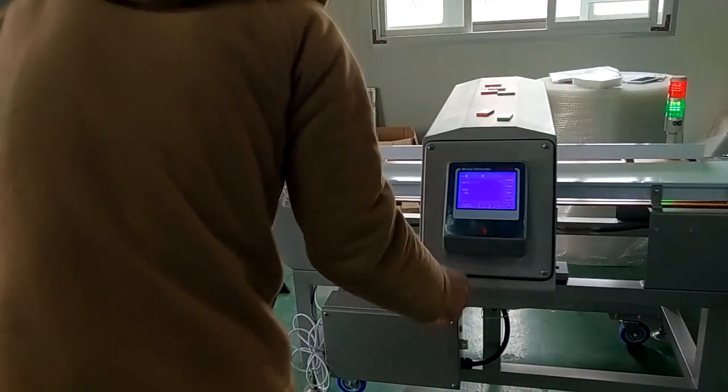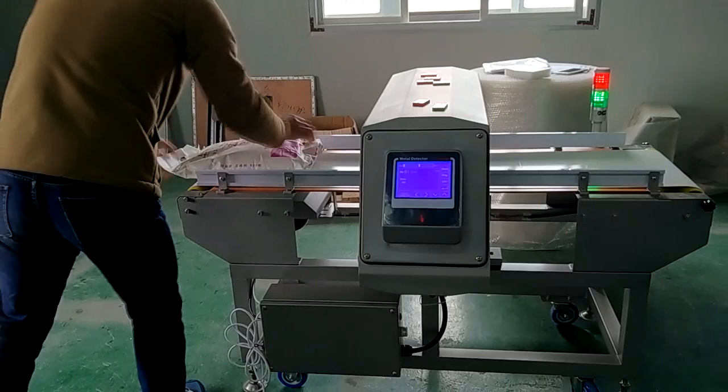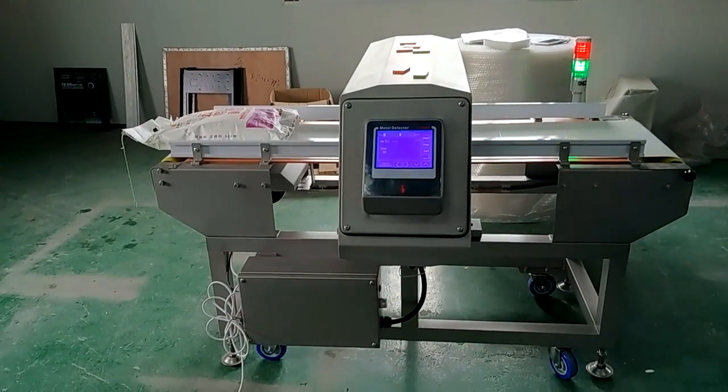After 3 times running, there is no alarm. So this machine is under normal condition.